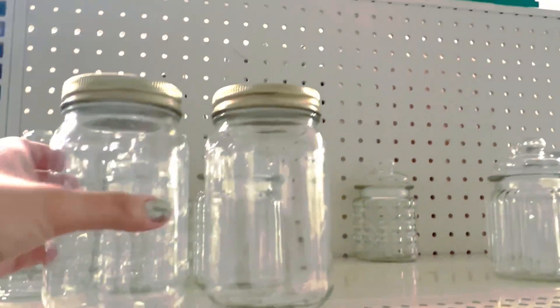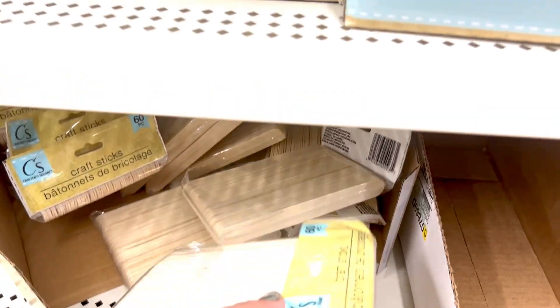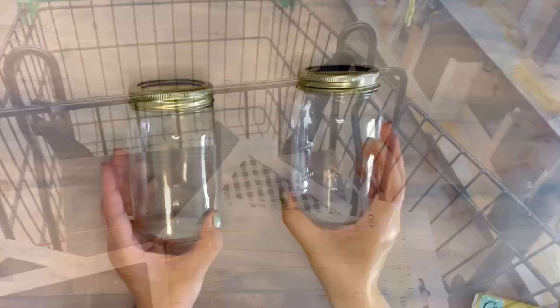I am at Dollar Tree again, grabbing these glass jars — I'm gonna need two of them this time. After that I'm gonna be grabbing these wooden popsicle skewers from the crafting square — I grabbed two of them. And now I'm ready to create my next creations.